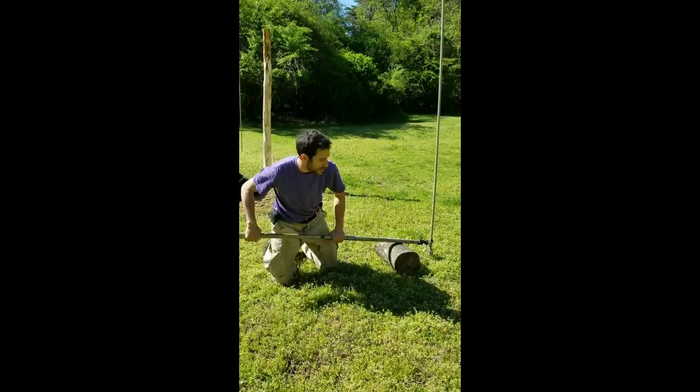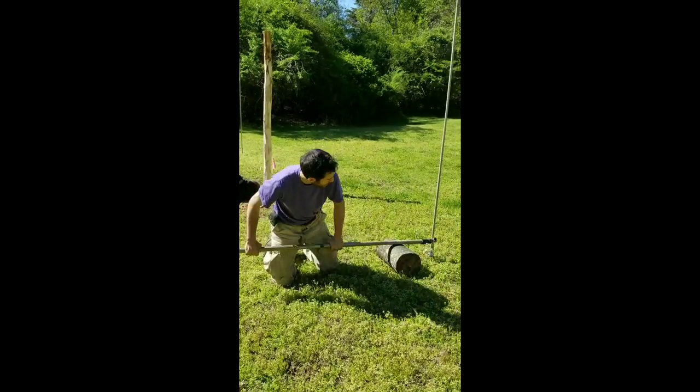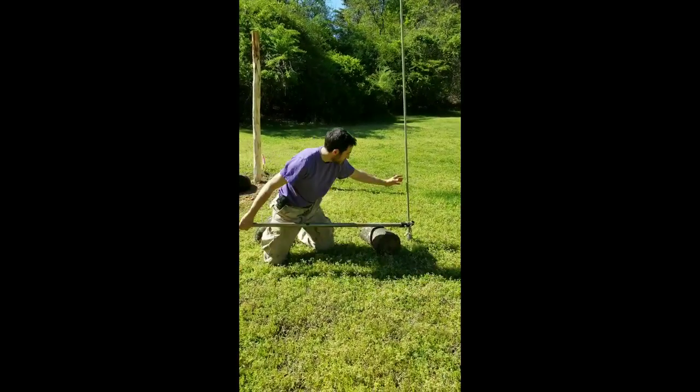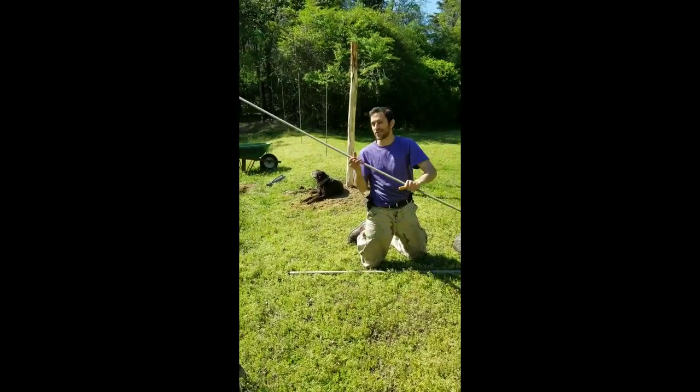You can do the same thing for T-posts, wood posts — same idea. Out she comes. Hallelujah!